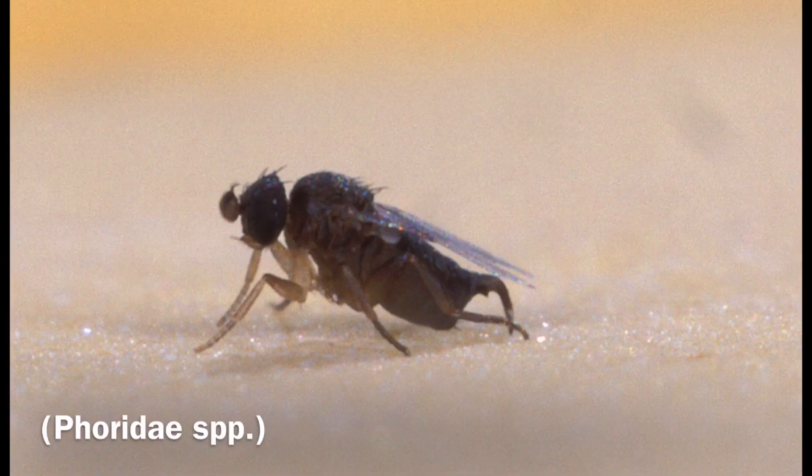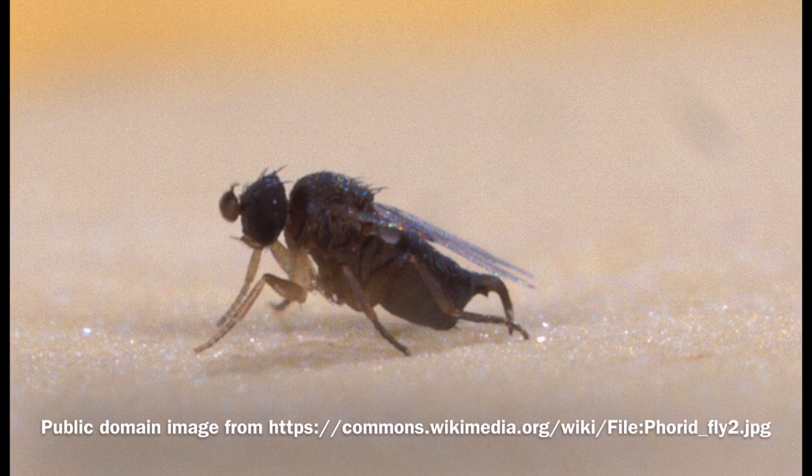Another fruit fly impersonator is the phorid fly. A phorid fly looks like a large fruit fly, but when you disturb it, it tends to run in bursts rather than fly off like a fruit fly would. Phorid flies are attracted to dead things — so if you have a tarantula that leaves a bolus of undigested insect parts, or a reptile that's a messy eater and leaves bits behind, you might be dealing with phorid flies.